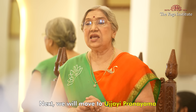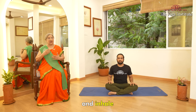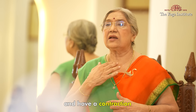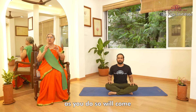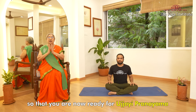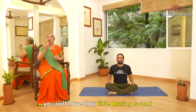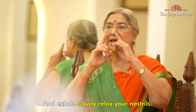Next, we will move to Ujjayi Pranayam. In this pranayam, you have to constrict your throat and inhale. Usually we constrict our nose when we tell people to inhale, but now relax your nose and nostrils, and have a contraction at your throat level. A sound from your throat will come as you do so. Keep your mouth totally shut, lips totally tight, tongue touching the palate, so that you are now ready for Ujjayi Pranayam. Now inhale slowly — you will have a little hissing sound in your throat — and exhale slowly. Relax your nostrils totally.